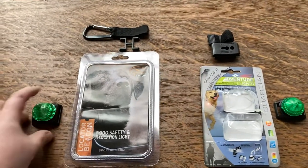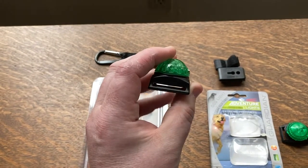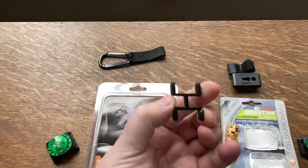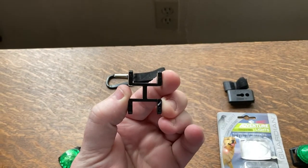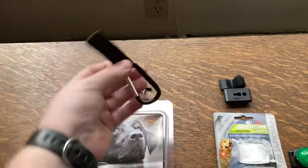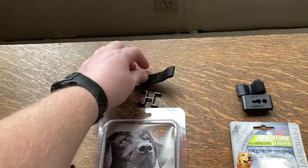This is the SportDog locator beacon. It comes on a mount for a one-inch collar, and you can place an adapter on the inside to use it on a three-quarter inch collar, which is wonderful — that's what my dog actually uses. It also comes with a carabiner if you want to hang it from their neck or whatever is convenient for you.